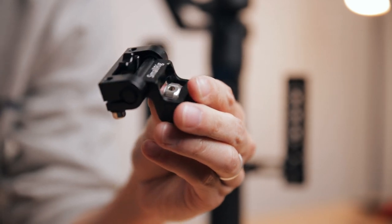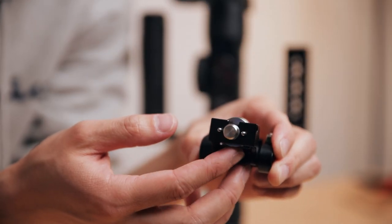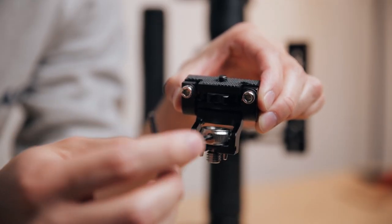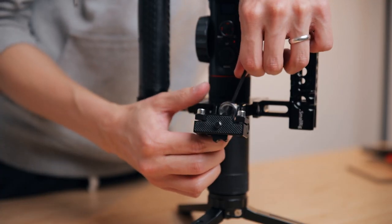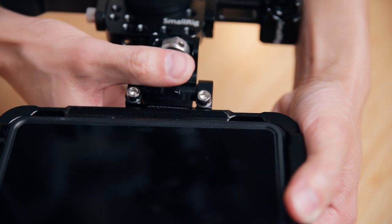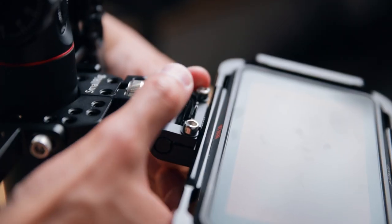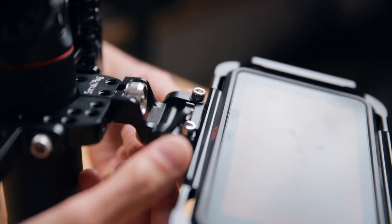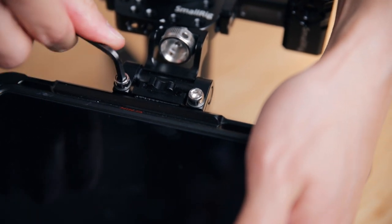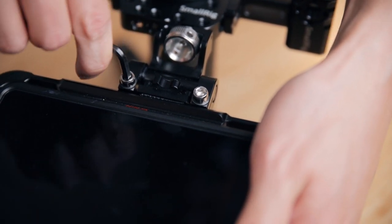The next thing I'm mounting is my Atomos Ninja V — I think it's a 5 but I say V all the time. In order to do that I'm using the monitor mount with RE locating pins and screwing that onto the front of the mounting plate. The little holes in the screw are for you to put an allen key right through and tighten it further. After that I secure my monitor on there, and again you want to use that allen key to tighten it all the way down by slipping it through the middle and twisting. I really love the design of SmallRig products — it's super well thought out and very simple. You can also tighten the grip of the monitor mount to make it harder or easier to adjust your monitor by tightening or loosening the allen screws.